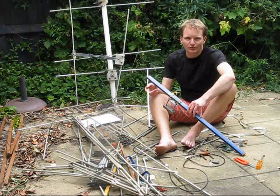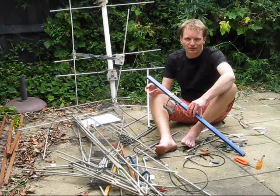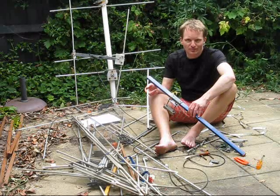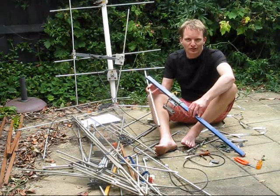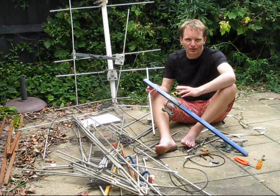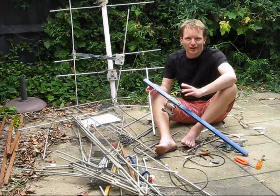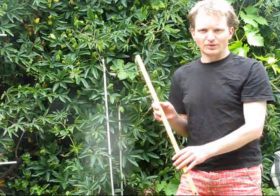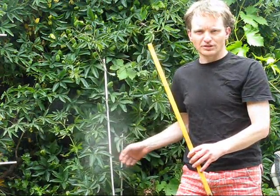If you see an old TV antenna, make sure you rescue it, because antenna material for 2m antennas is going to be harder to get. That's because digital TV uses the VHF high bands and UHF spectrum only, which means antenna elements a bit too short for 2m. From that pile down there, there's obviously enough to build a Yagi for 2m — maybe even 2 or 3.